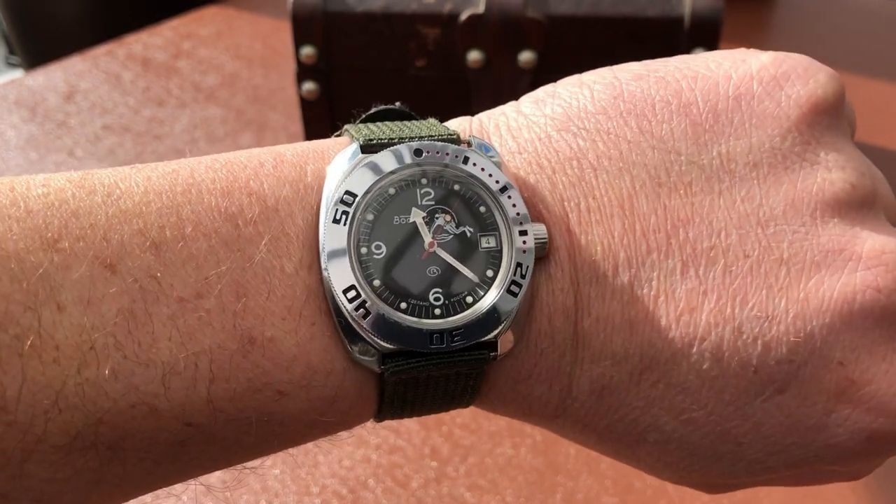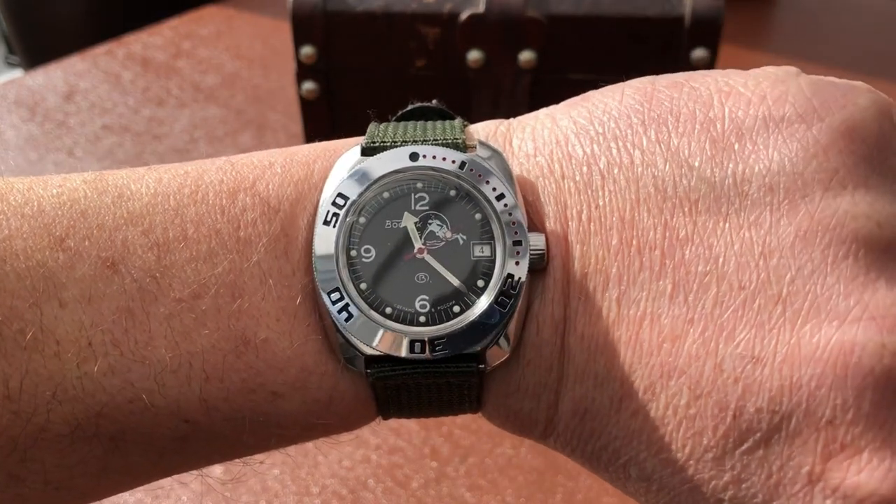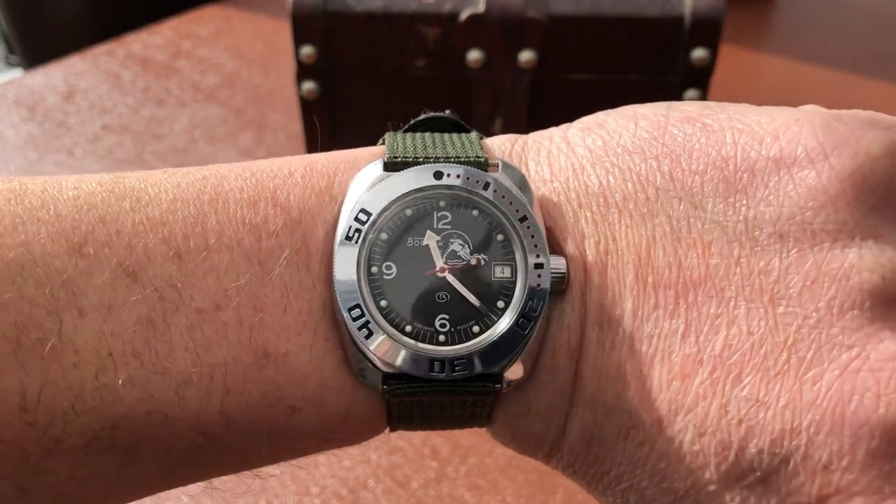Hi and welcome to GRVO TV — G's Reviews, Views and Opinions — and welcome to my update on the Vostok Amphibian.